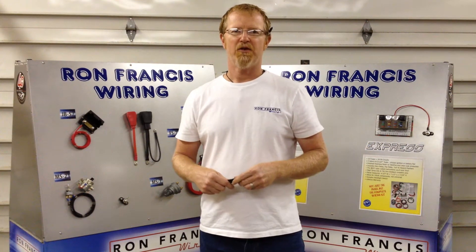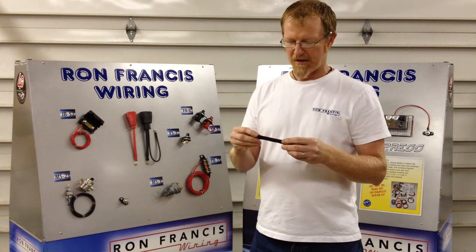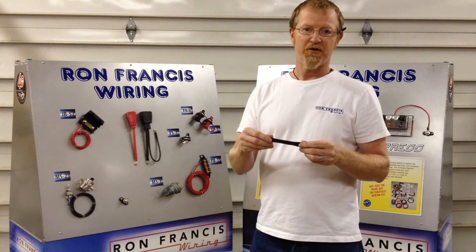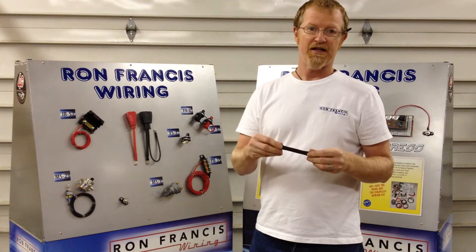Hi, this is Scott Ballard from Ron Francis Wiring. I want to demo a quick new product that we just released. It's our braided fabric heat shrink wire covering. It's a pretty neat product — it looks like fabric, so it gives you kind of like the essence of a cloth wire, but it's actually a heat shrink.